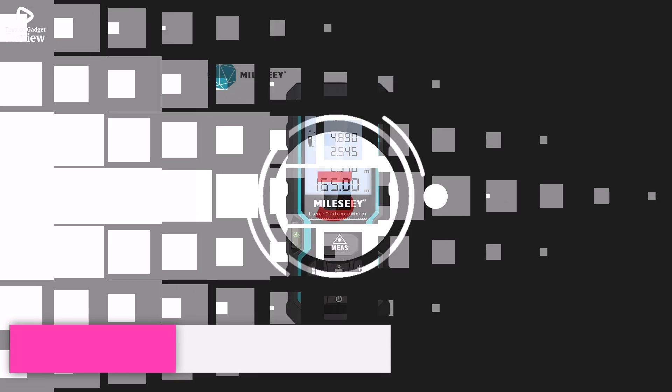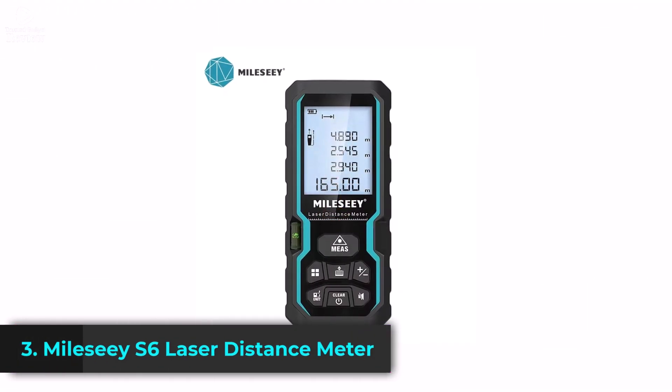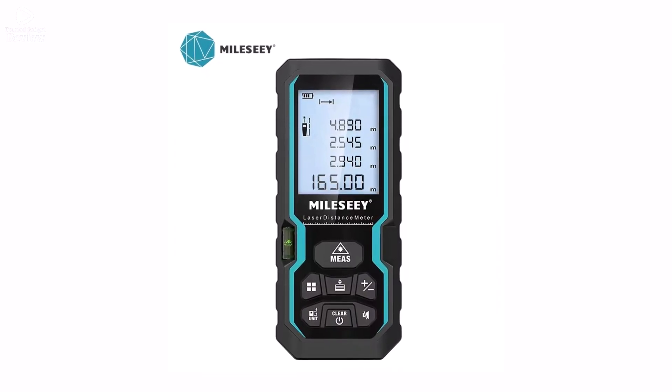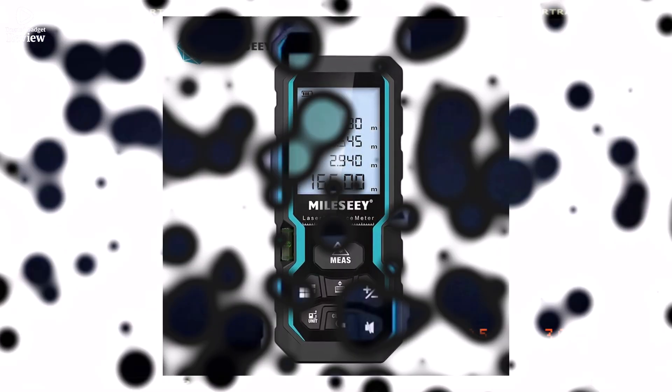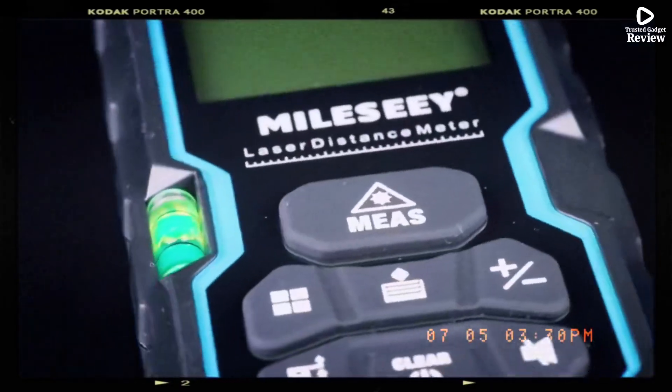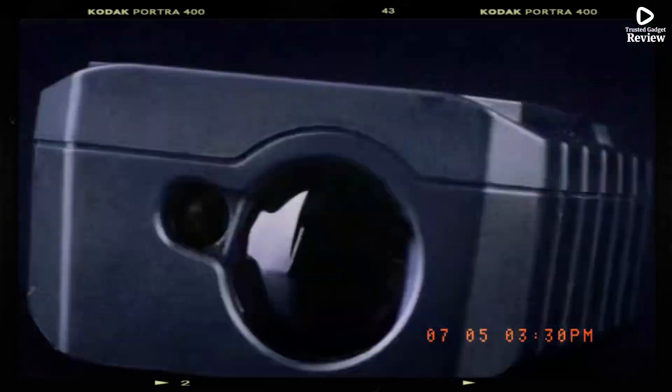Product number 3. The Mile CS6 Laser Distance Meter is a reliable and easy-to-use tool for accurate measurements at home or on-site. It comes with a backlit LCD display for clear readings even in low light, and supports multiple units: meters, feet, inches, or combined feet and inches.